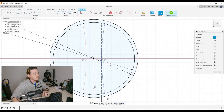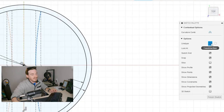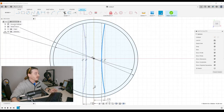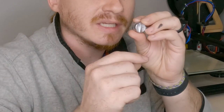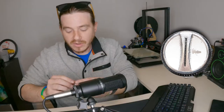Instead of hitting Finish Sketch, I'm just going to hit Escape to remain able to sketch. See how these arcs are now dotted? It thinks we're still trying to do construction lines because that was the last thing we did. I'm going to click on one and unclick construction — same thing for the other — to confirm these are actually part of the design.